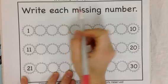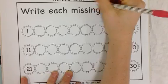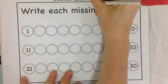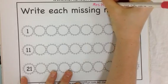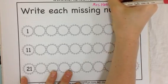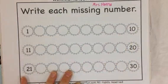So the first thing we're going to do is write your name. Write your name anywhere you can find some space at the top. I'm going to write mine up here — Mrs. Hannah. Make sure you start your name with a capital letter. I have two names, so each one gets a capital.